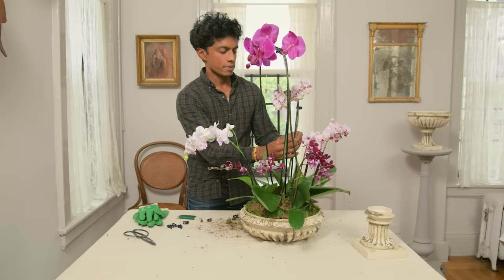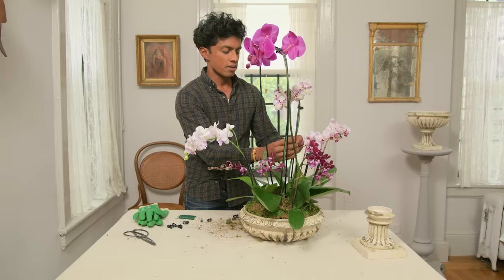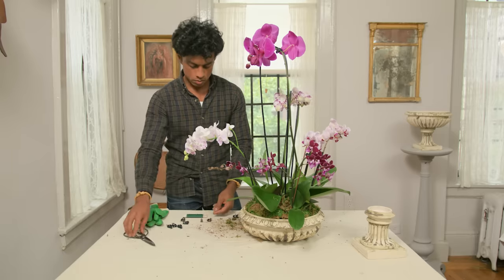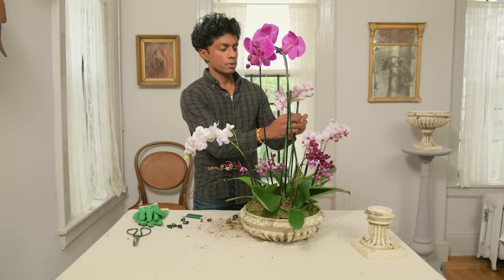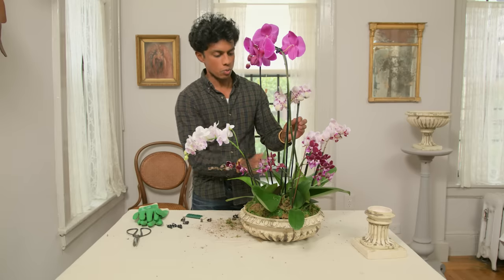To maintain this arrangement, put it in a place getting indirect sunlight. It should be between 55 and 70 degrees, and shouldn't be near a radiator where there's extreme heat or cold. I would water this once a week — take it over to the sink, water it, let it drain, and then bring it back to where it lives.